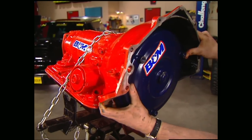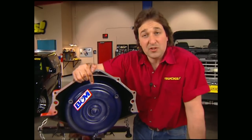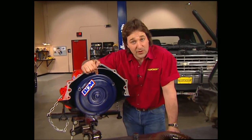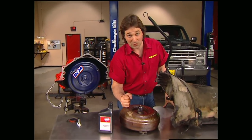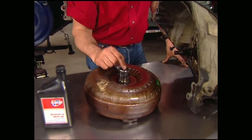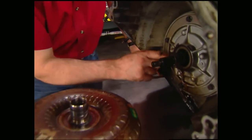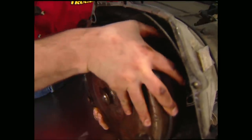First thing we need to do is install the torque converter onto the transmission. We're using a B&M lock-up style converter for this application. Here are a few tips when you go to install the torque converter: make sure that you've got at least a quart of fluid down inside so you get some lubrication on initial start-up, and also put a little bit around the seal and on the shaft, and then install the converter.